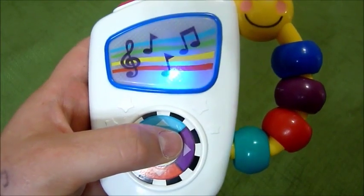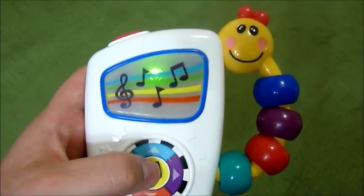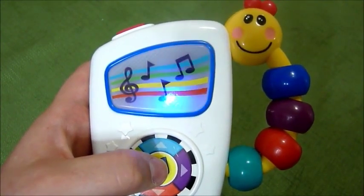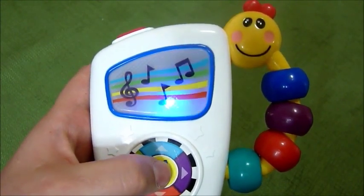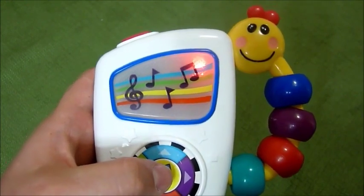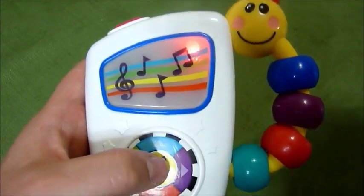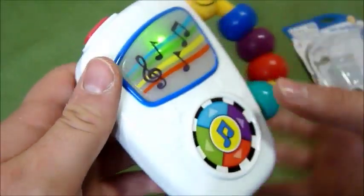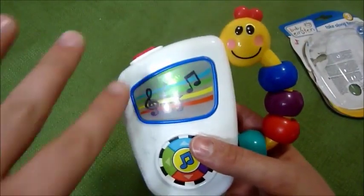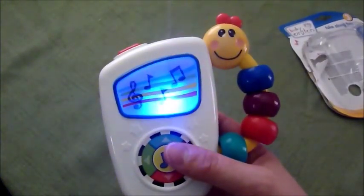Kind of reminds me of the Lone Ranger. It's a really simple toy but super small and I love the lights — that's just cool. There you go, there's a little better look at what the lights look like in the dark.